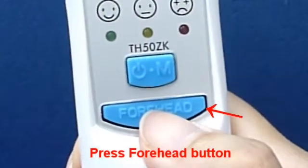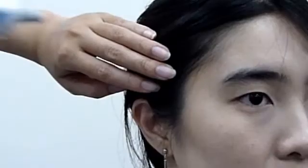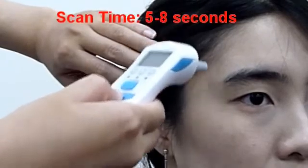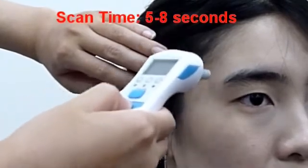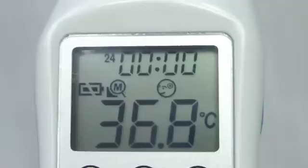Press the Forehead Button — you can see the forehead icon on the LCD screen. Gently scan around the temple area. The measuring time is between 5 to 8 seconds, depending on how long the thermometer takes to get the highest temperature.